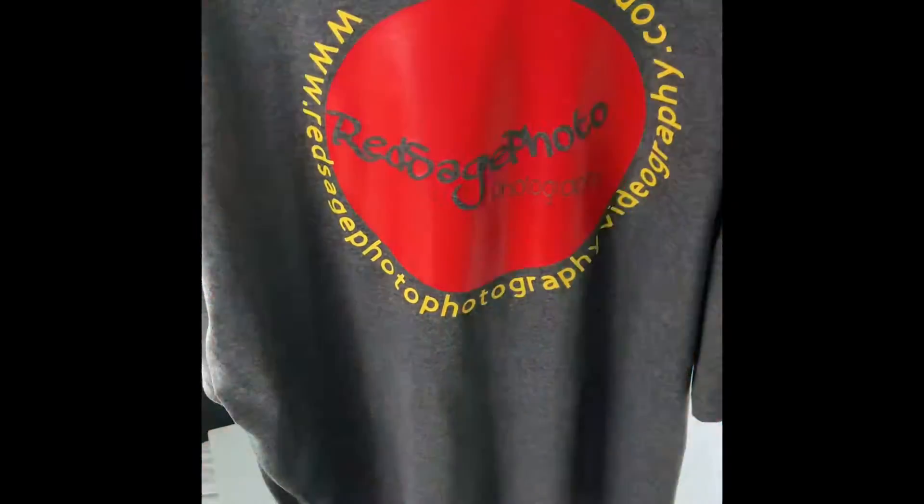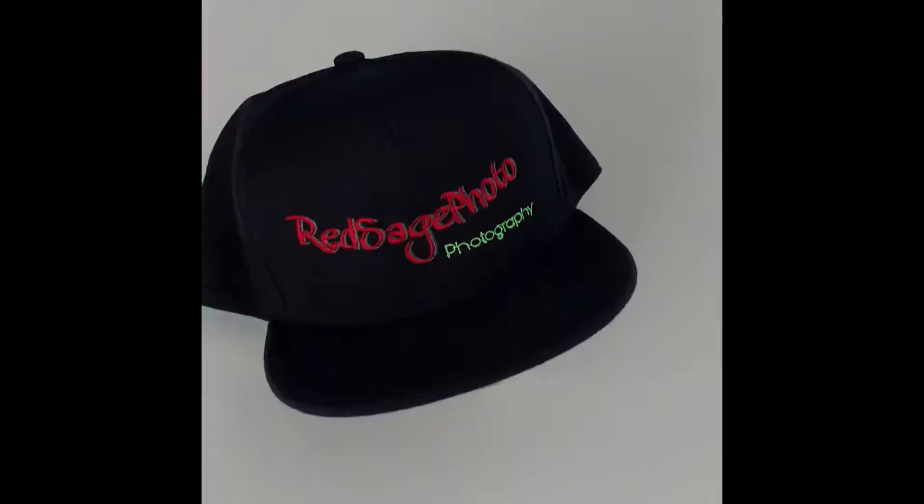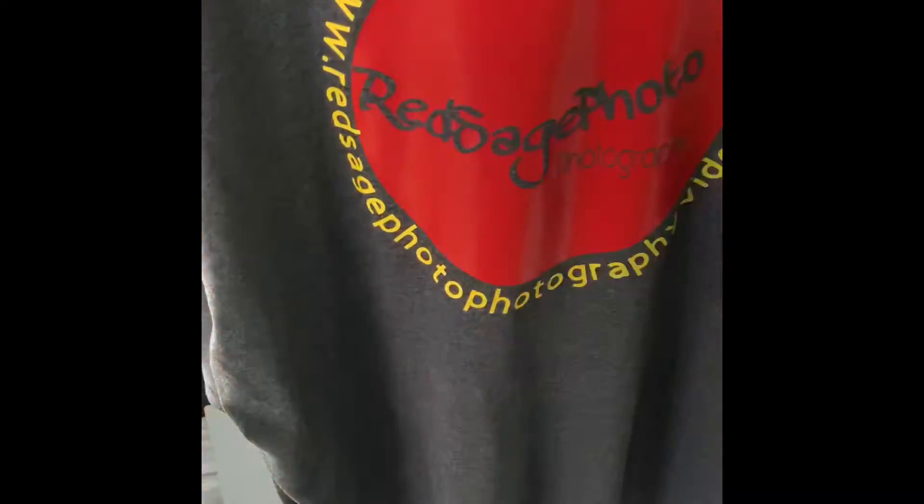Greetings guys, this is part two. Basically you can see the shirt and my logo, and it's paired down to my hat with the logo — black hat, baseball cap. I use a white background for the back and for the foot of the photo shoot.